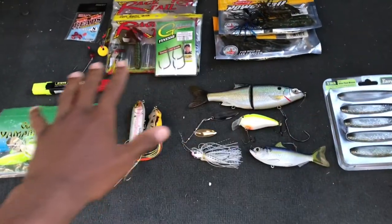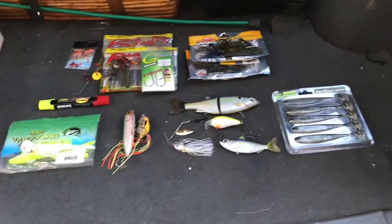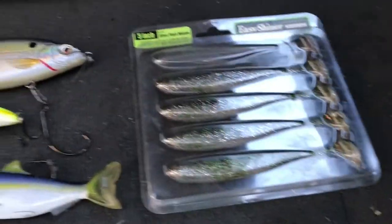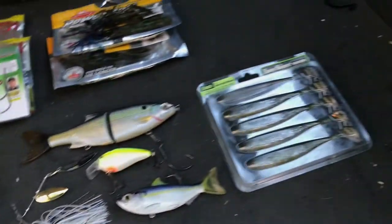Right here I have my favorite set of baits I like to use this summer. It's going to get pretty hot in Arizona, and I'm going to give you the rundown on all the baits that I love to use. Here I have my favorite assortment of baits that are going to be great this summer — I hope you capitalize on the amount of fish you catch.